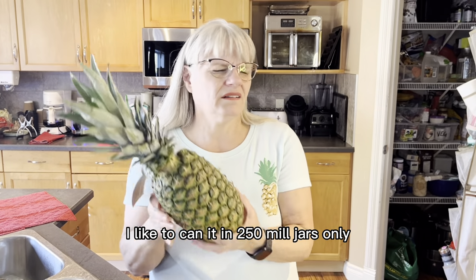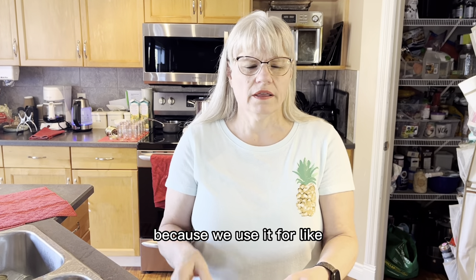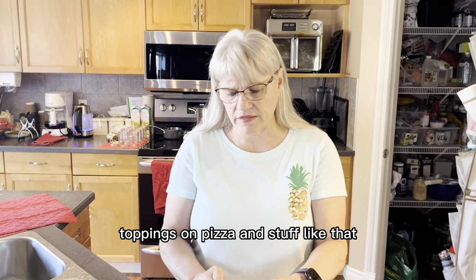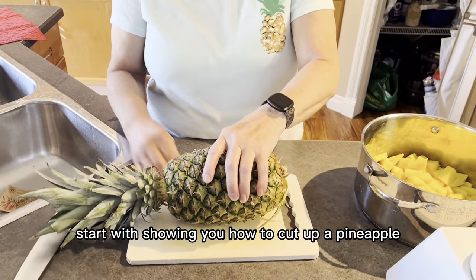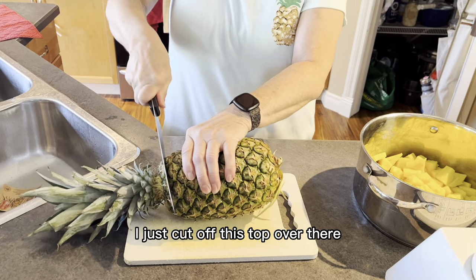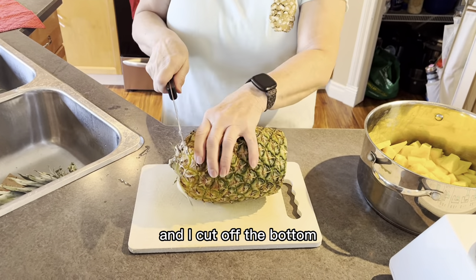I like to can it in 250 ml jars only because we use it for toppings on pizza and stuff like that. I'm just going to start with showing you how to cut up a pineapple. I just cut off the top and I cut off the bottom.